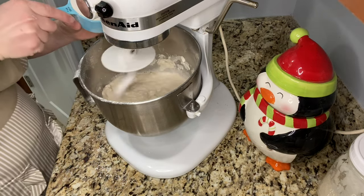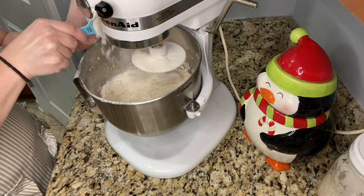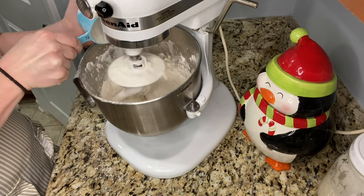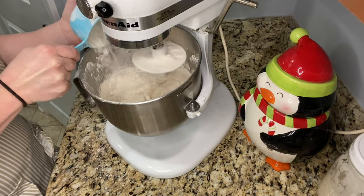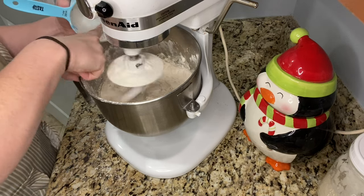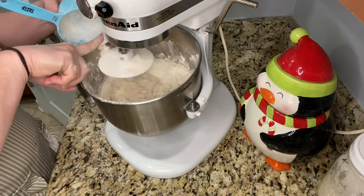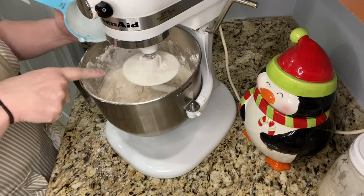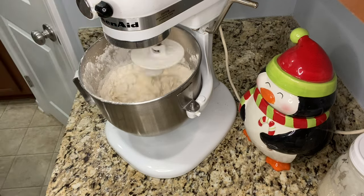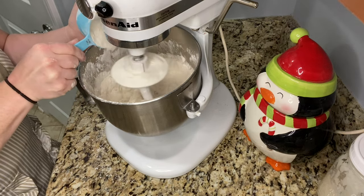The original recipe says three and a half to four cups of flour. Because I'm doubling it, the minimum I would put is seven cups — so this would be cup number five. After seven cups total, I'm going to take it slow and add that last cup if needed, maybe just a tablespoon at a time, so if it's already looking dry I wouldn't have to add any more.